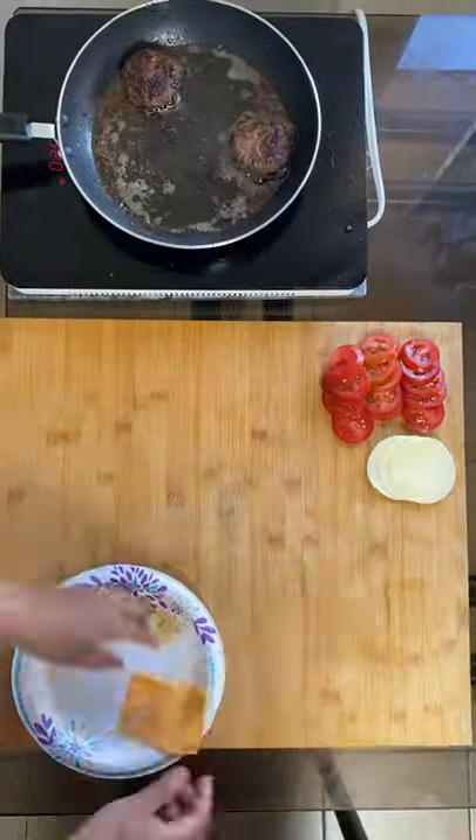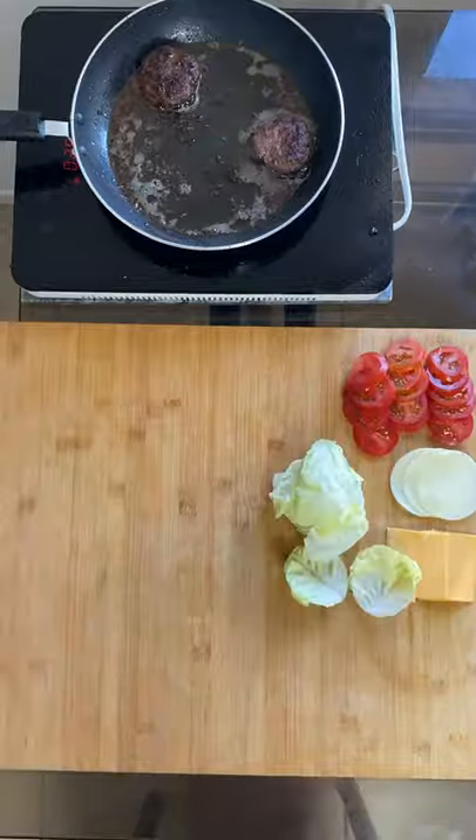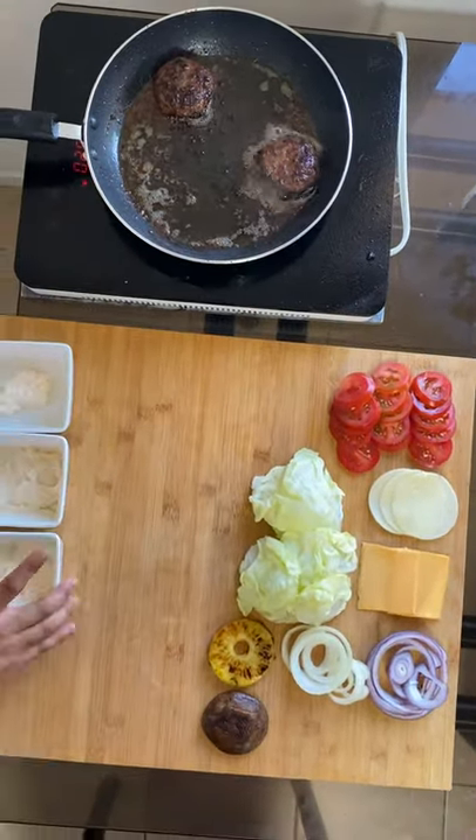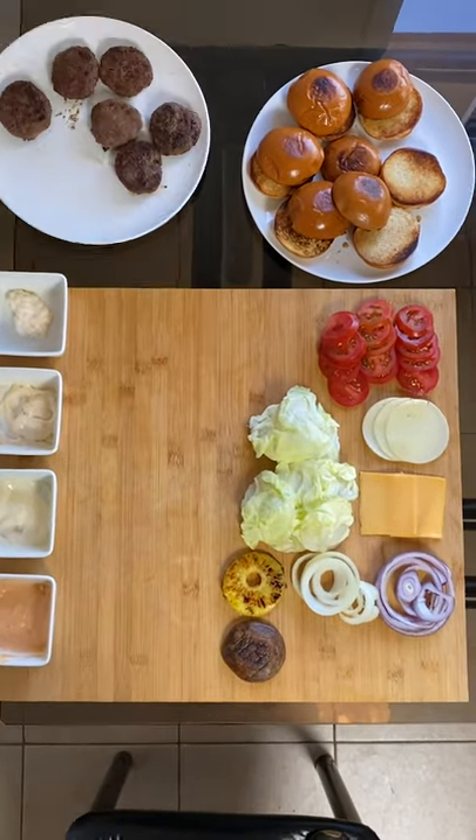Here's the setup: we got tomatoes, provolone, cheddar cheese, lettuce, red onion, regular onion, pineapple, portobello mushroom, the aioli sauces, the beautiful buns, and patties.